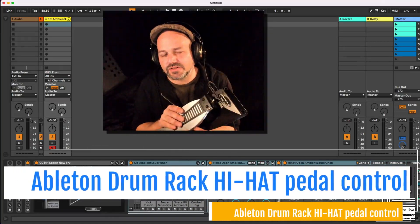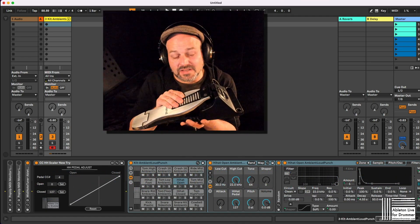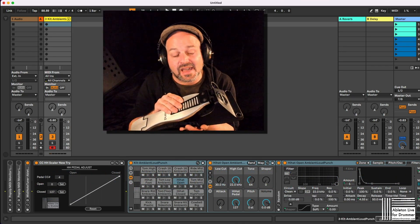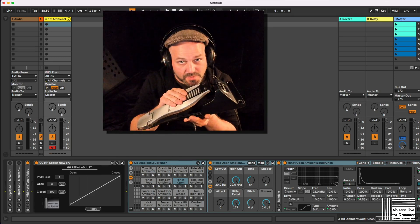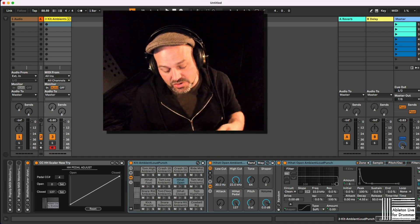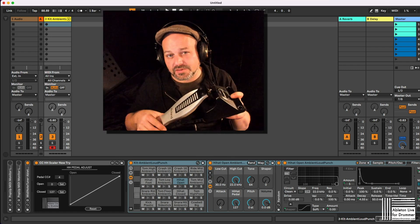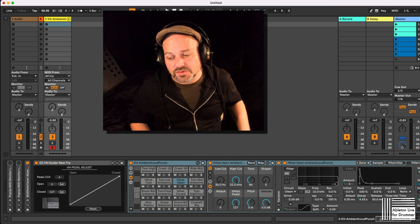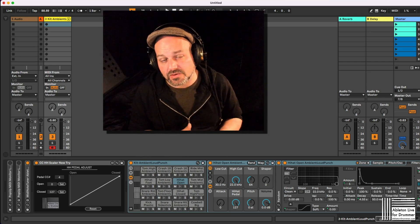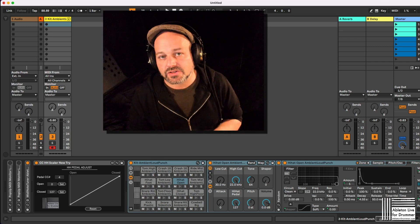How to get not only open and close from a hi-hat, but get all the half open, three-quarter open, in between as well, and set those movements like towards your knee. I'm Tobi from AbletonDrummer.com and I quickly want to show you how you can optimize your pedal position when using triggering sounds in Ableton Live via your electronic drum pad, via an SBDS Pro, or via other electronic drum gear.